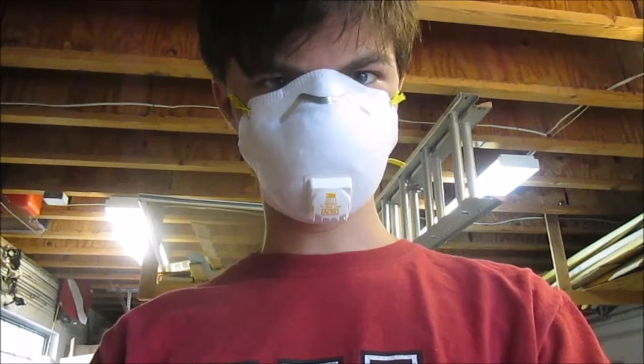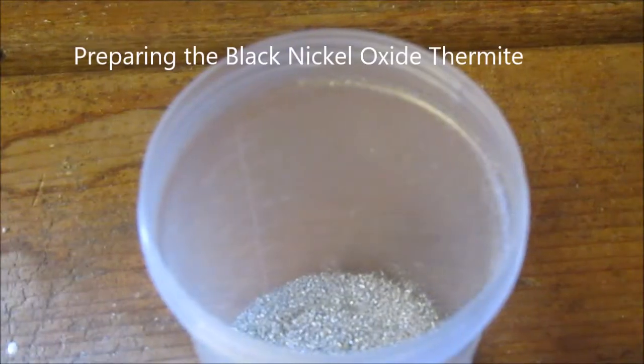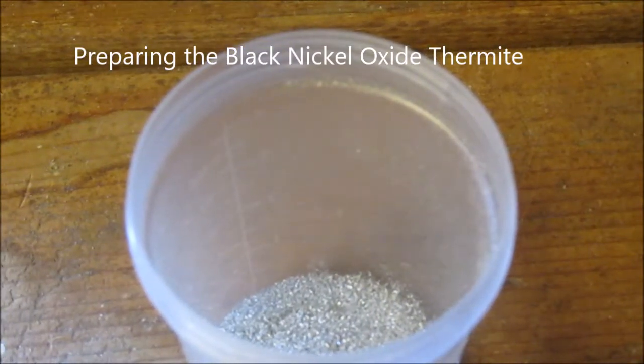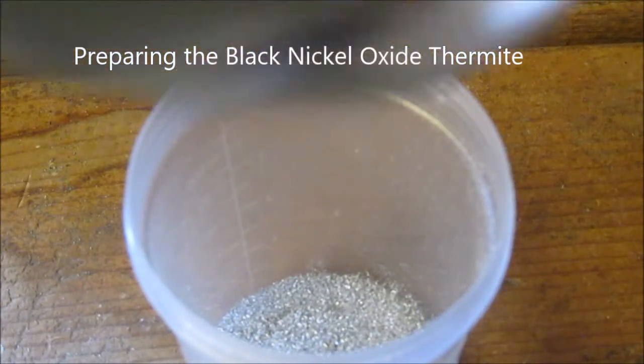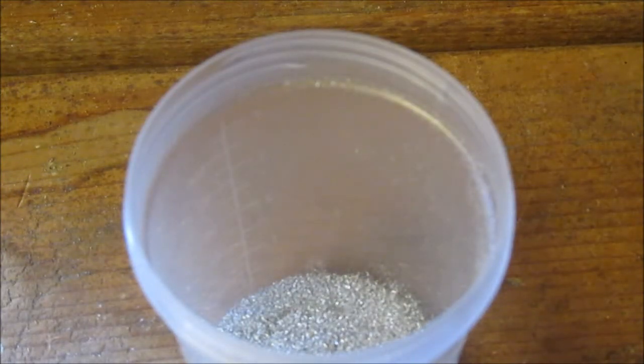That's why you shouldn't become a logger. Boom — face mask. Okay. There's my last sample of magnesium. And now I'm going to use Jerry the Science Spoon. Put some black nickel oxide in it.